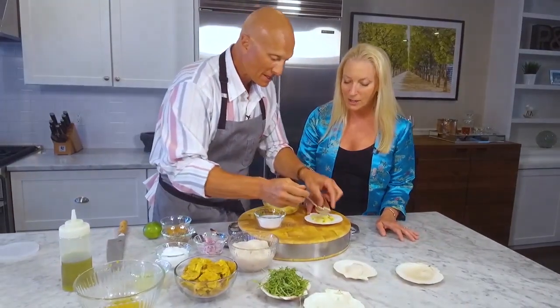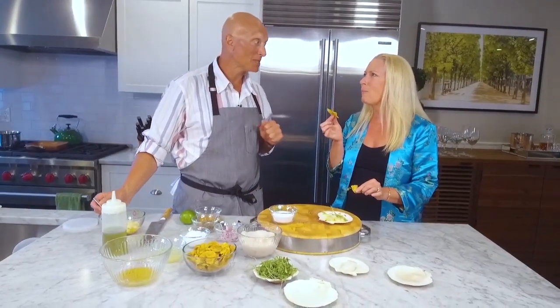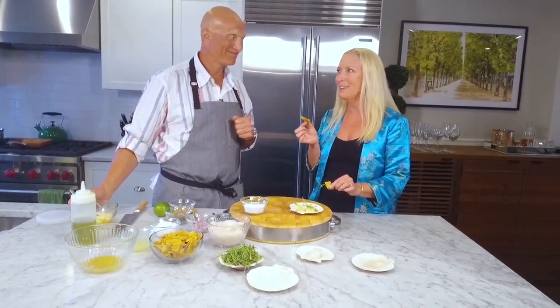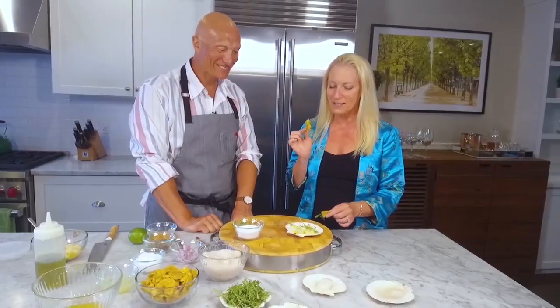That looks so pretty in that shell too. Isn't that pretty? Crunchy, fresh, light, clean protein. Taste of the ocean. A little heat — keep going. That little plantain on the top. Yeah, a nice plantain — a little bit of sweetness underneath that. Delicious.